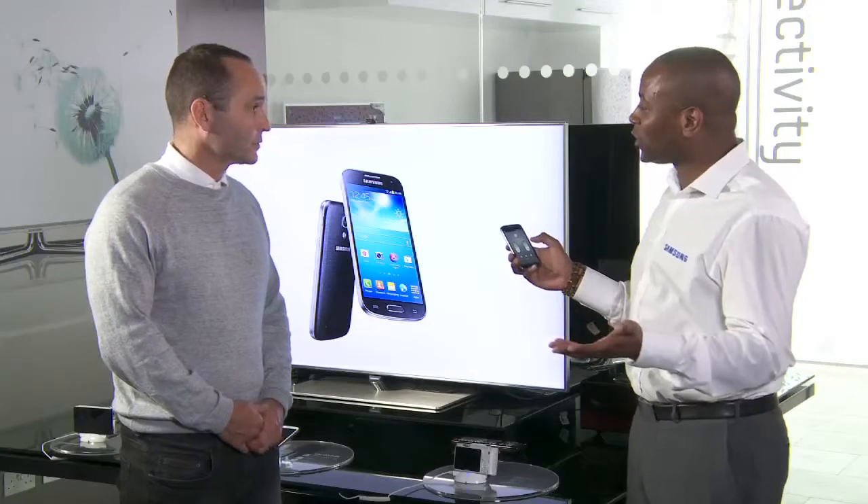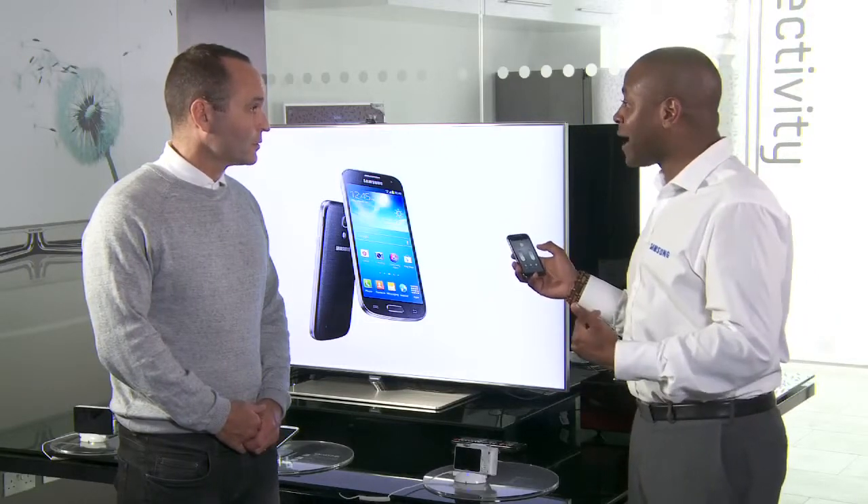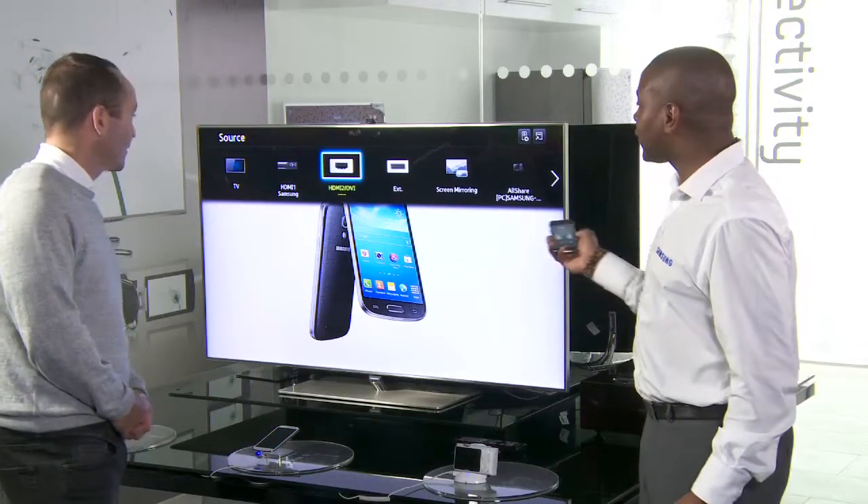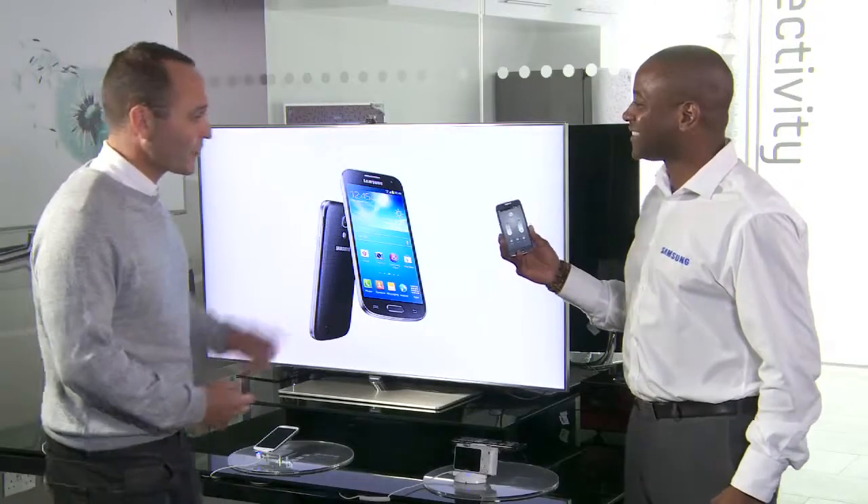I'm an avid football fan. I like to play a bit of games — FIFA is my favourite. So if my wife likes to watch EastEnders and I want to play a game of FIFA, I can change the source directly from my S4 Mini. So if I hit the source button, as you can see there, you've got a list of everything that is currently being connected to my smart TV.